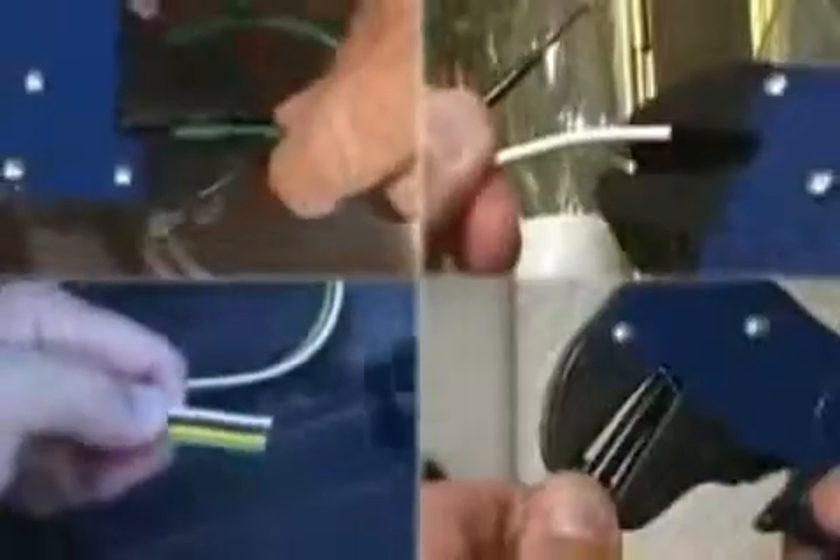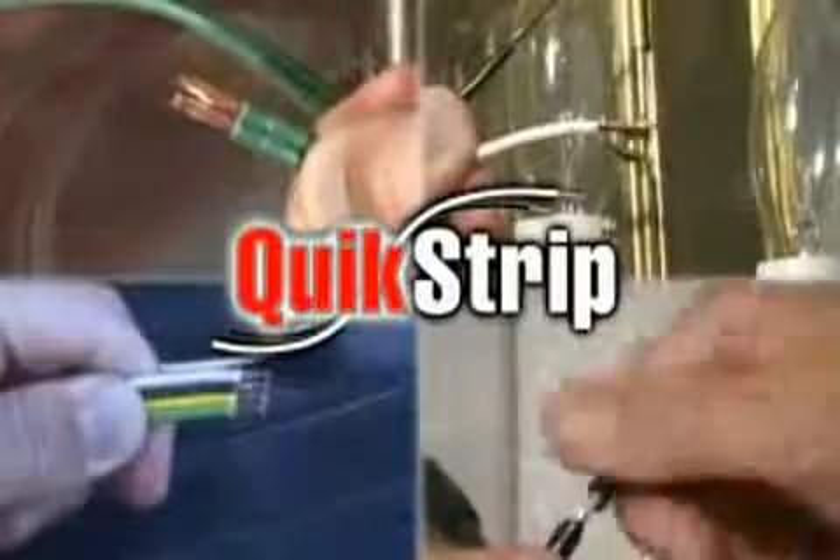These are tools you will own and use for a lifetime. And QuickStrip is the perfect gift idea for every do-it-yourselfer. Order your own QuickStrip right now.